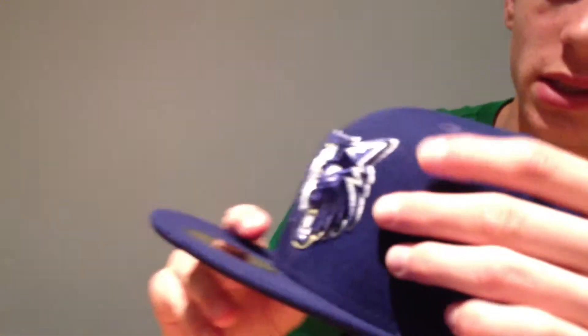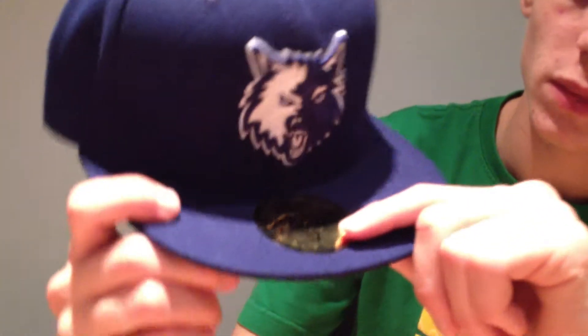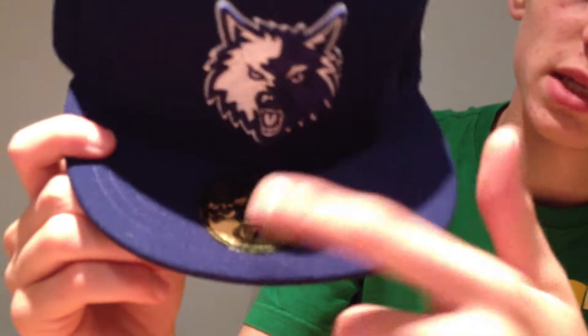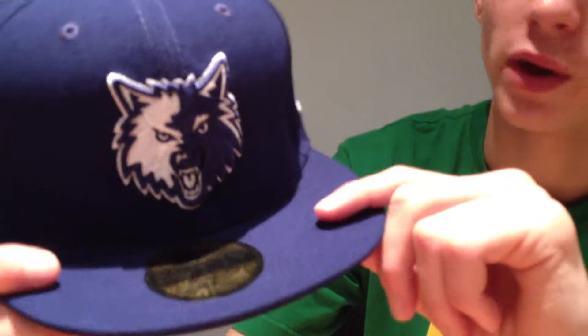As you can see, it's not flat on the front of the hat face — perfect emblem size, pretty much perfect everything. Front of the hat, front of the brim. Size 7 sticker as always. If there is no big sticker, it means you have one of these smaller ones and that means it is a shower hat, as I call it, not an on-field hat.